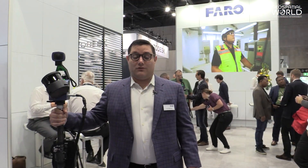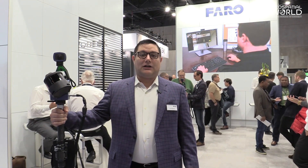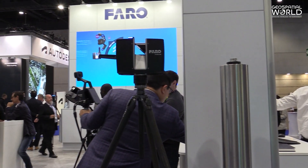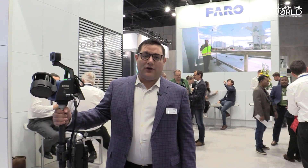Today at Intergeo we've launched multiple new products including Faro Connect, Sphere XG, and new updates to our Scene product as well as video mode. But the product that we're talking about today is the Faro Orbis, and this is our first mobile scanning release since Faro purchased Intergeo about one year ago today.